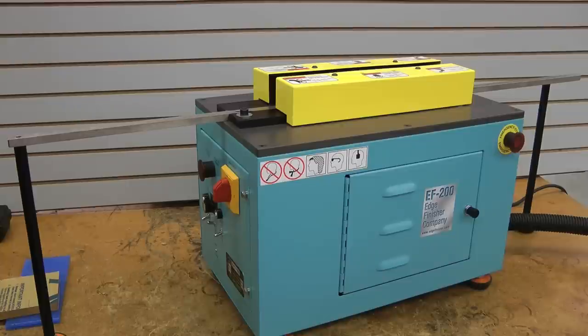This is the EF200 edge finishing machine. It's a diamond polisher utilizing a diamond tool to finish the edge of plastic. With this machine we can literally take a saw cut piece of plastic and turn it into a finished piece through one pass through the machine, as long as you have a fairly decent table cut.